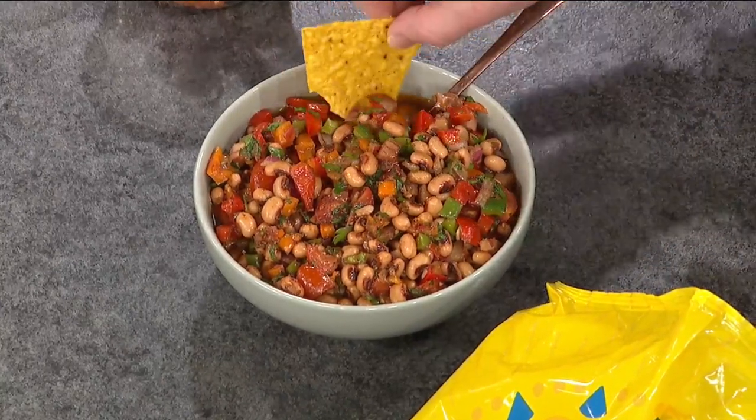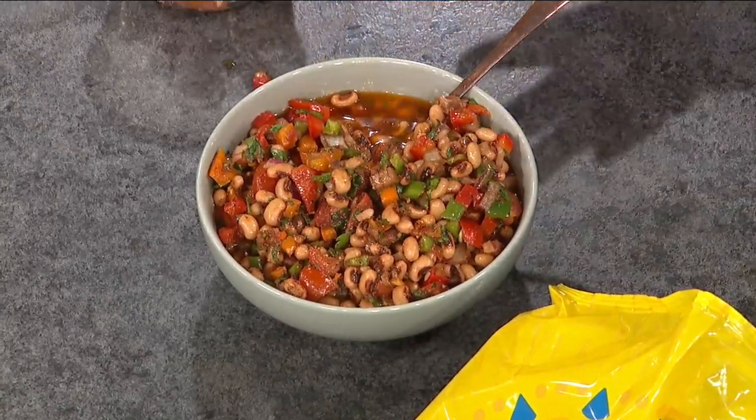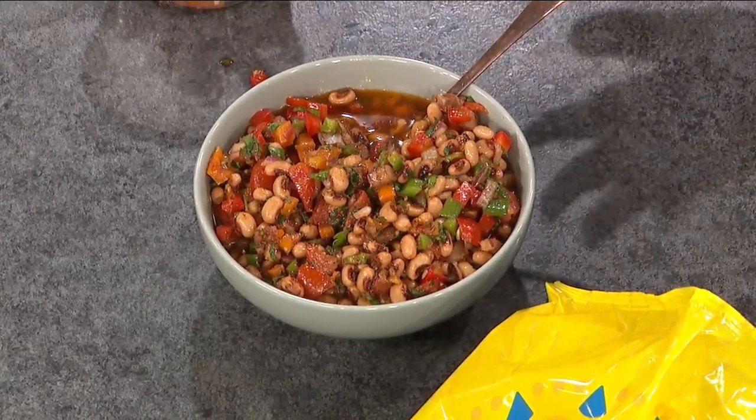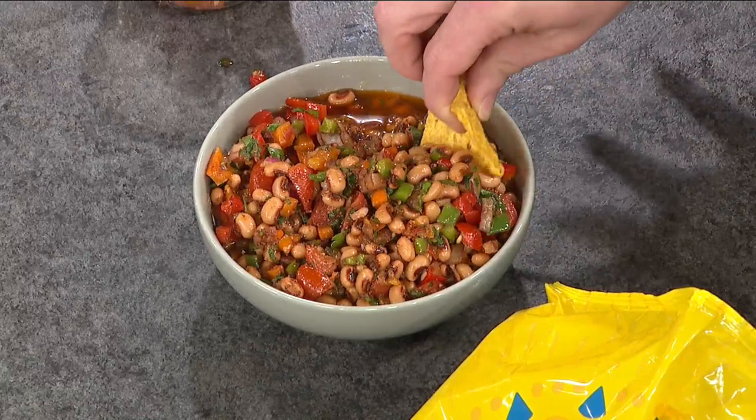This is such a good any-time-of-year party dish. Great in the summer, and wonderful if you want to do the whole black-eyed peas for New Year's. The summer produce — peppers, onions, tomatoes — it's really good. You got the creamy from the black-eyed pea, it blends together seamlessly.